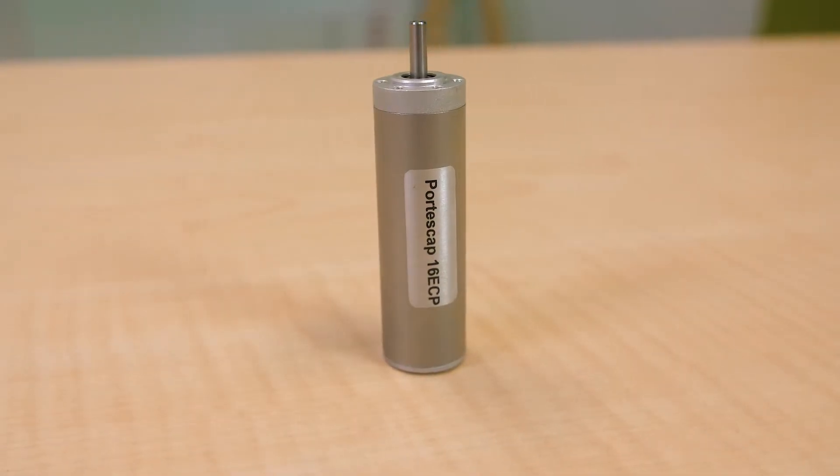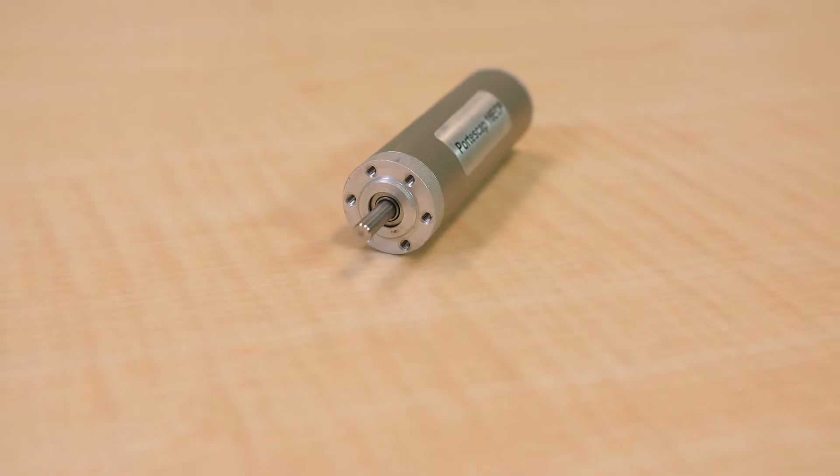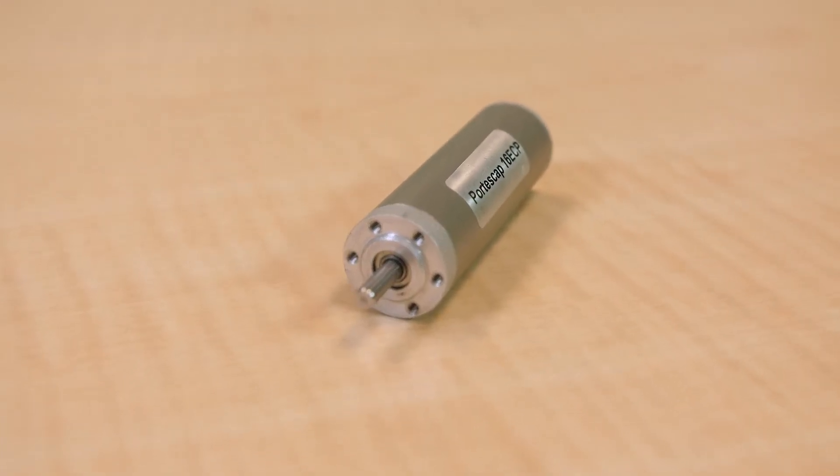Today we'll be taking a look at the 16 ECP motors from Portiscap — high-performance brushless motors that are a newer addition to the manufacturer's electronically commutated Ultra EC series. This is a 16 millimeter motor with a patented slotless motor winding.